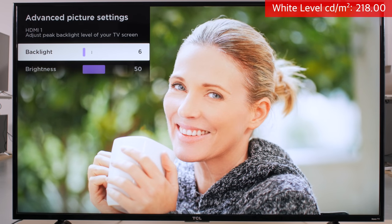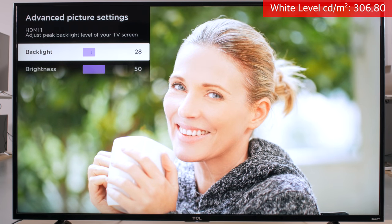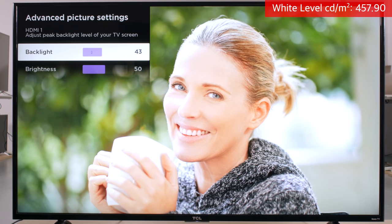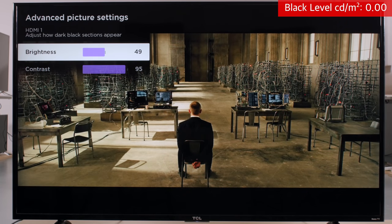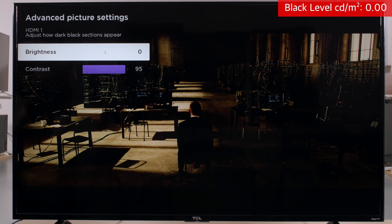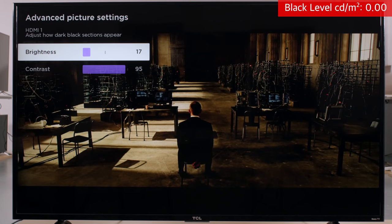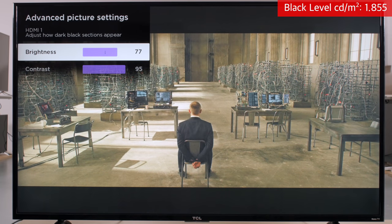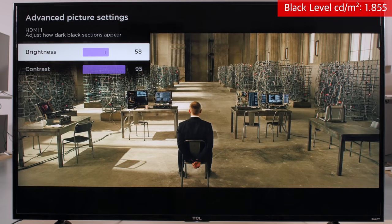The backlight option works in tandem with the TV brightness to adjust the overall brightness level of the screen. For SDR content, you can set this to suit your room and it won't degrade the image. For HDR though, you should set it to maximum for the brightest highlights. We will set it to 4 for this average room calibration, which corresponds to a brightness level of around 200 nits. The brightness option affects the black level. If we decrease it, we can see that black details are crushed, whereas raising it past 50 results in blacks that appear gray. We've found that the default value of 50 is best.